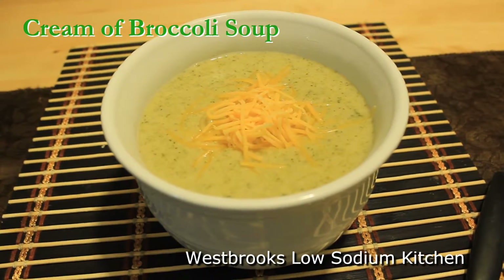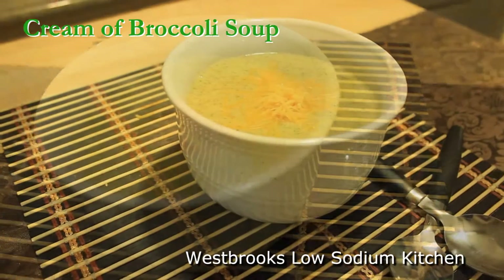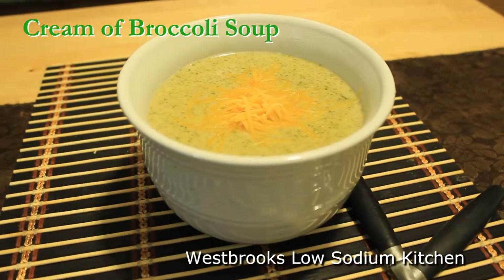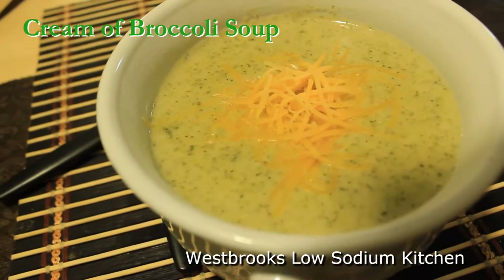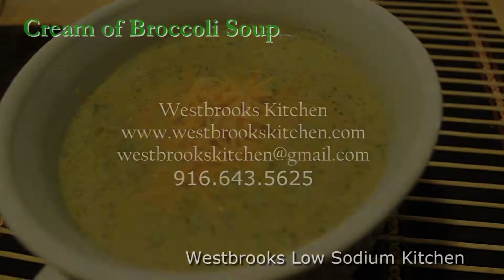This soup is rich, savory, low in sodium, satisfying, and will warm you from the inside out. Thank you so much for joining in. Until next time, may God continually bless you.